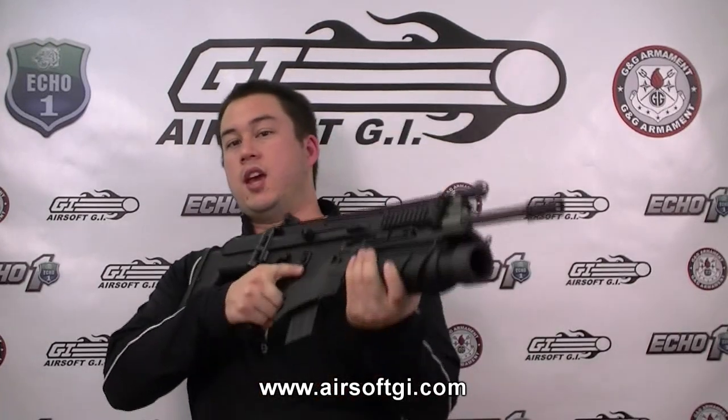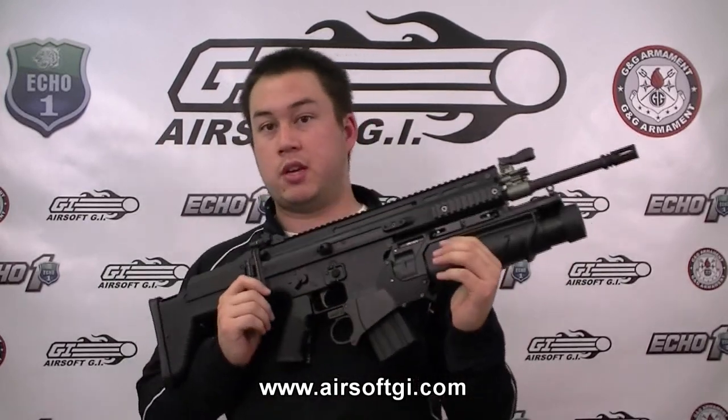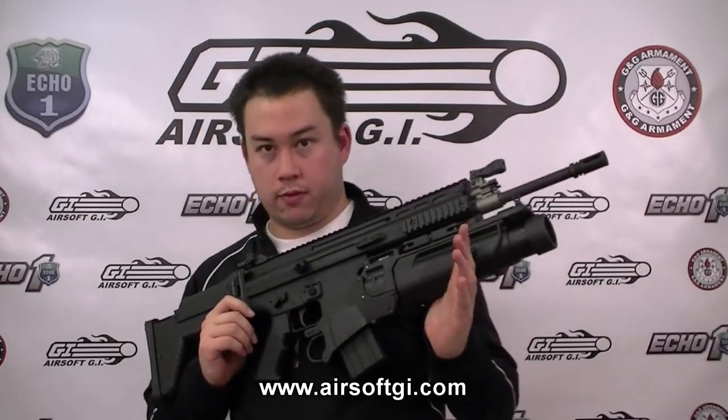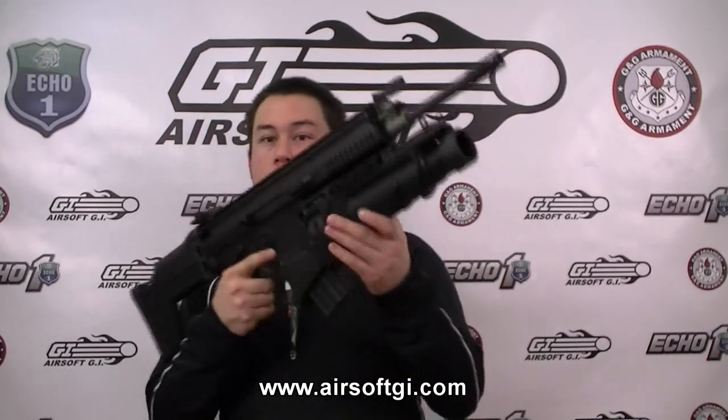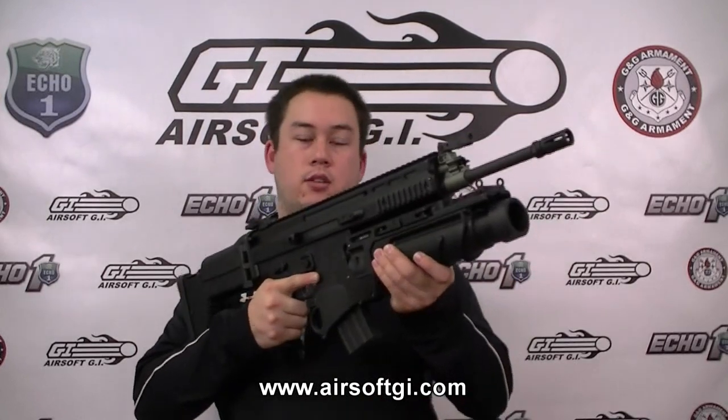This is going to be a pretty unique entry into What Else Is There? This is the Ares MK16 with EGLM, and it is the most expensive option we're going to look at today. When Ares first released their MK16, they only offered it with the EGLM, and the price tag on this combination is $671. But just recently, they began to offer their MK16 without the EGLM with a price tag of $399.